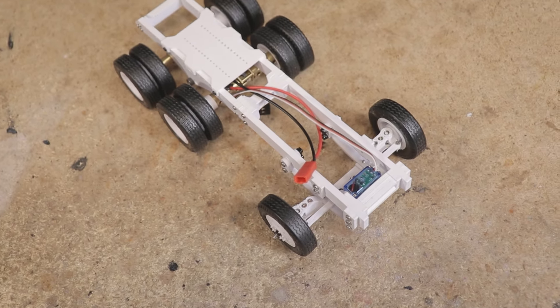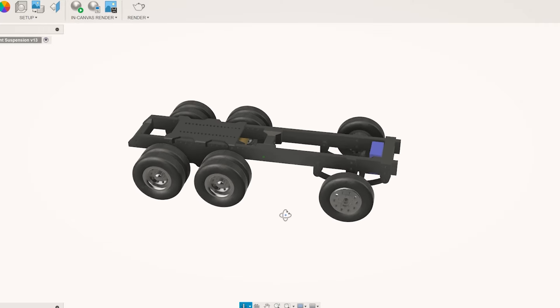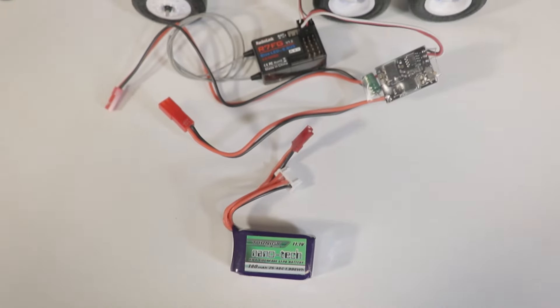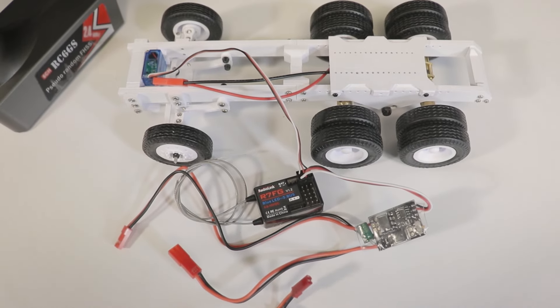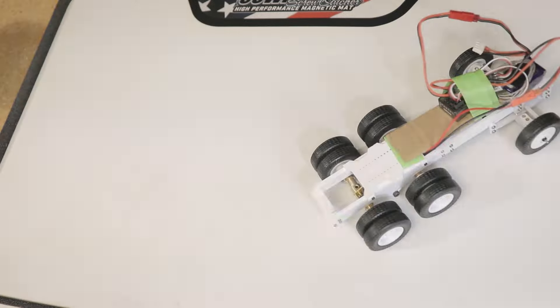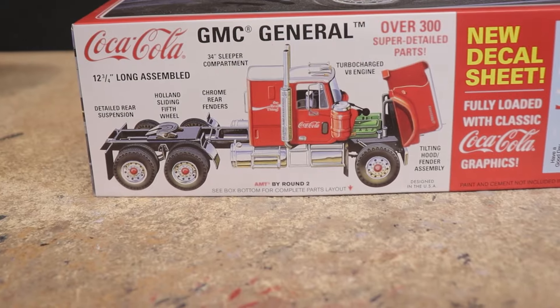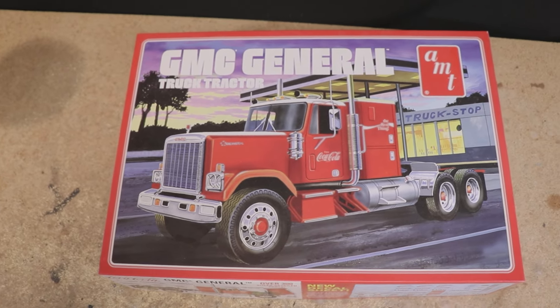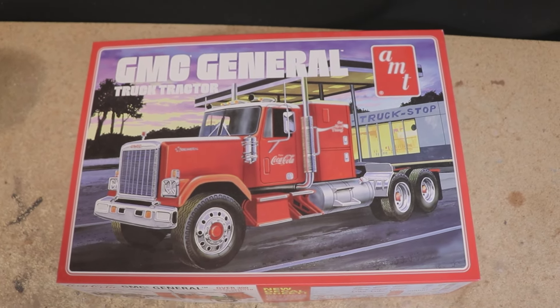I'm well aware that there are much more scale-looking and stronger truck chassis already available on the market, but the idea here is to create a design that can be easily 3D printed and assembled using standard hardware and inexpensive electronics. For a hobbyist who might already have a small battery or receiver laying around, you can probably build a complete running truck for well under $100.